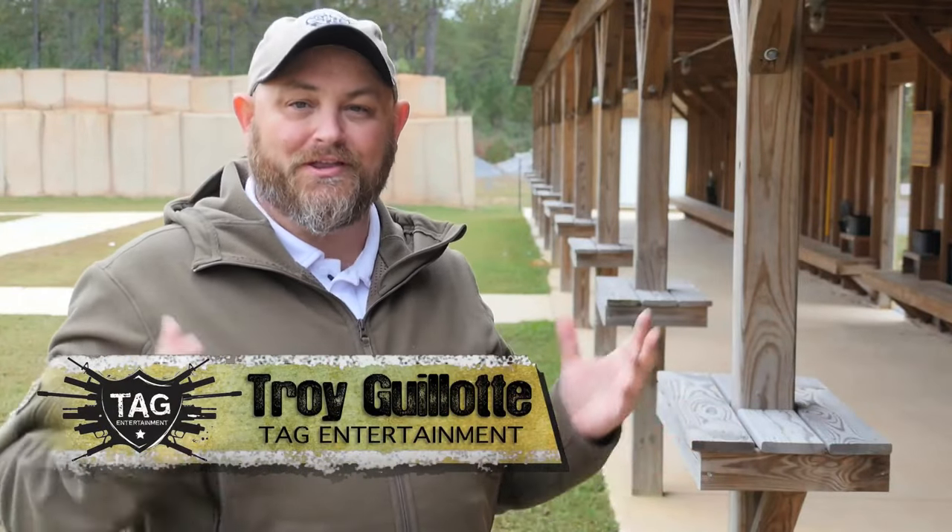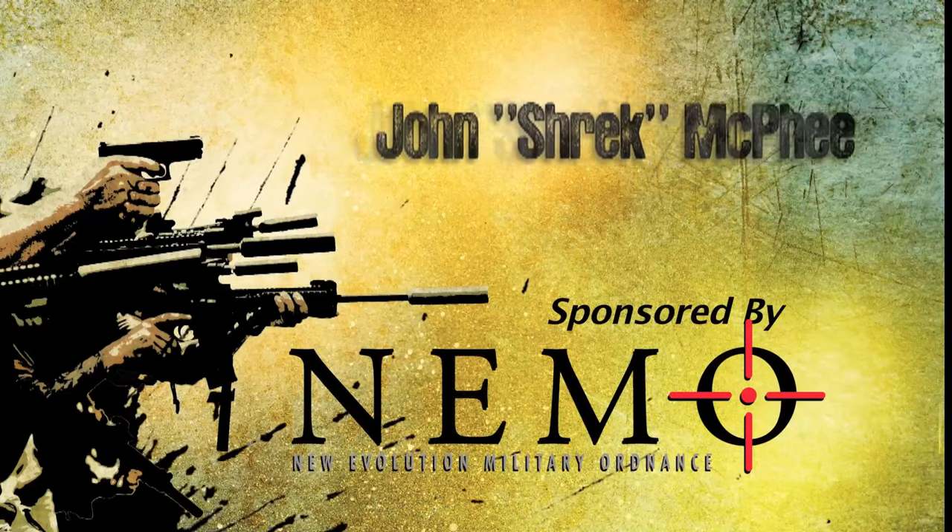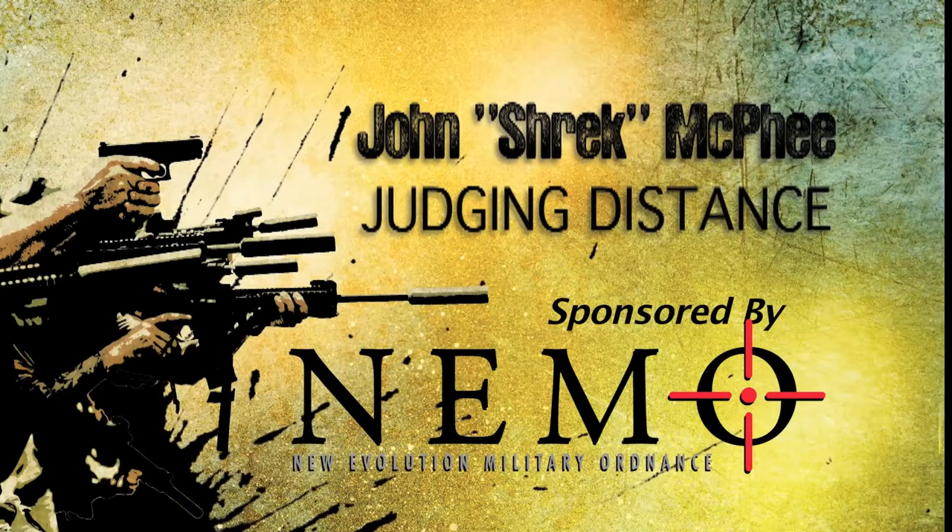All right guys, to wrap up today's shield, we've got the new guy on the team, John Shrek McPhee, and he's going to be talking about how to judge distance with or without powered optics.